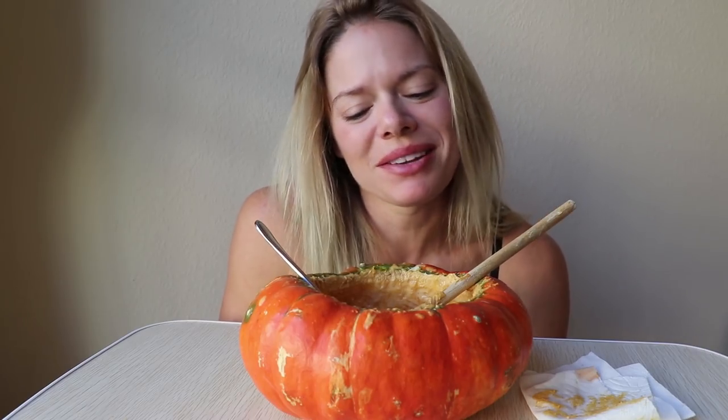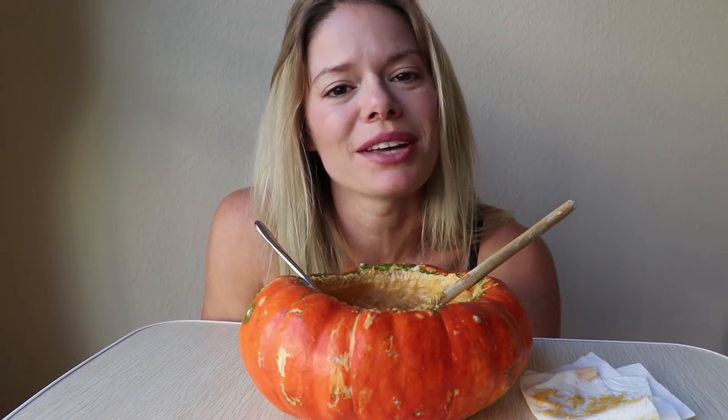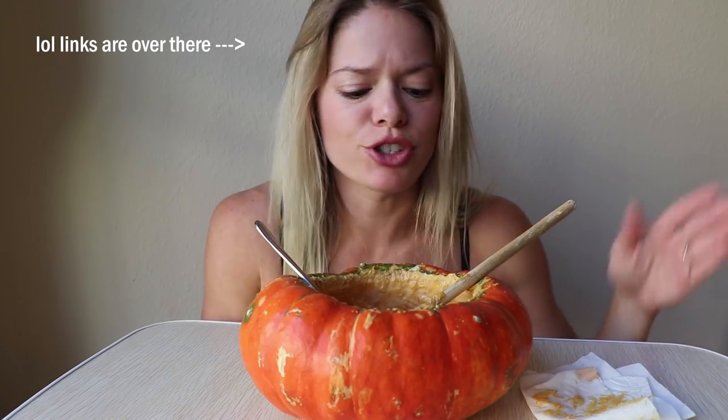I hope you guys enjoyed this little show today and my story about the Haunted Basement, which is in Minneapolis by the way. I will post the recipe below — I'll actually just post the link for my alfredo recipe. It's like I said just adding three quarters of a cup of pumpkin. I would add a little bit extra cheese because I think it balances out the sweetness of the pumpkin a little bit better.